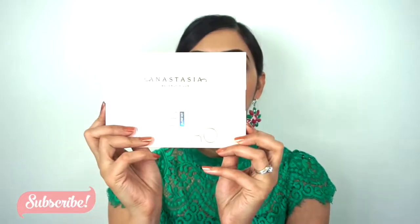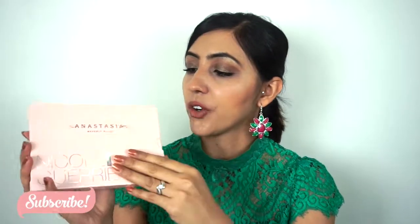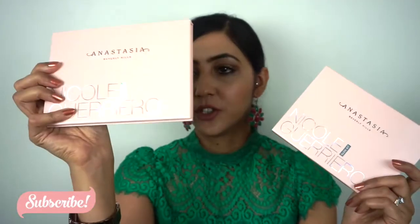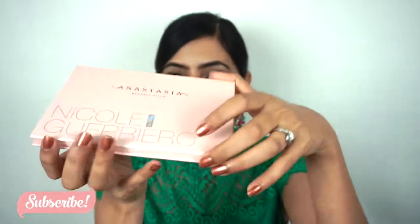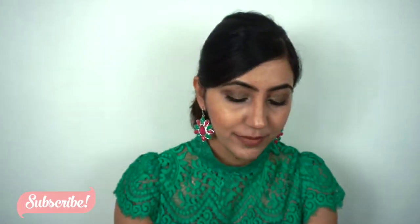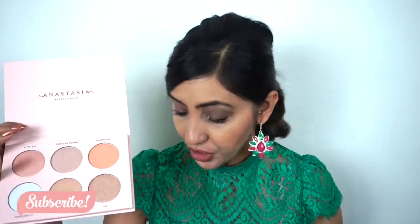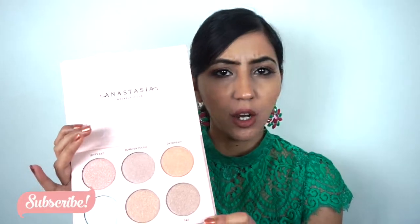So this is what the packaging looks like — it's just a cardboard cover on it, and then you take the glow kit out. The outer packaging is pretty much similar to the actual packaging of the glow kit, and when you open it, this is what it looks like. It has this sheet insert in it and it has six shades in it.